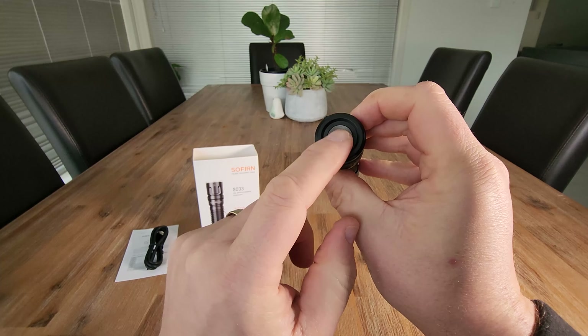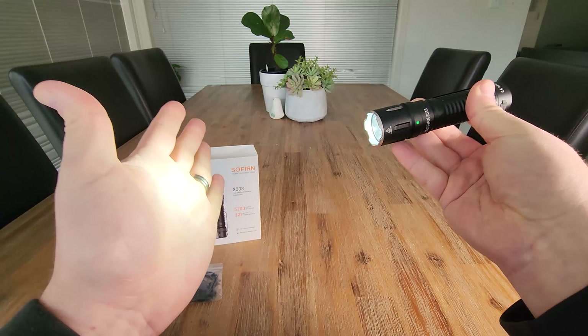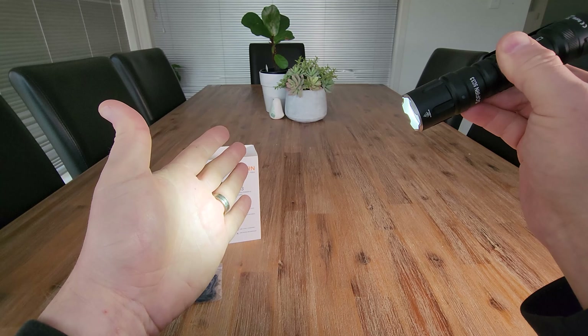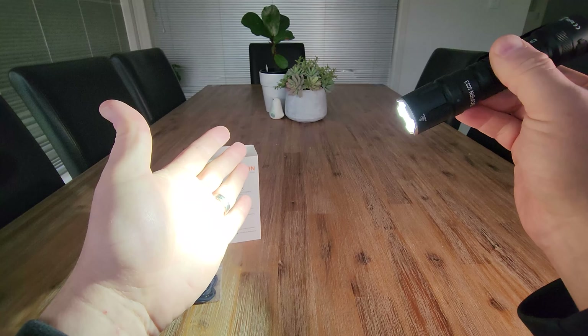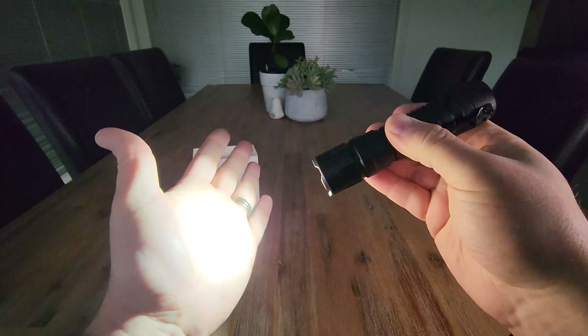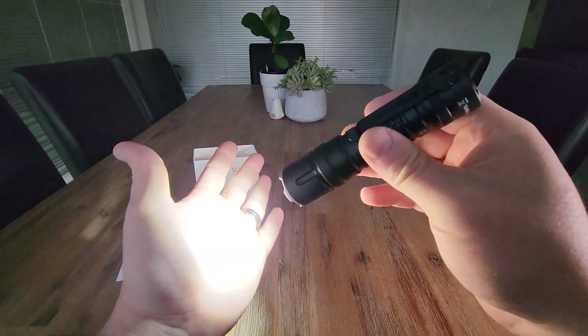The power button is on the back here. A single tap will turn it on and it does have a memory, so it'll remember the last setting you had it on. I can feel that warmth on the palm of my hand — that's how you know when a flashlight is very bright.